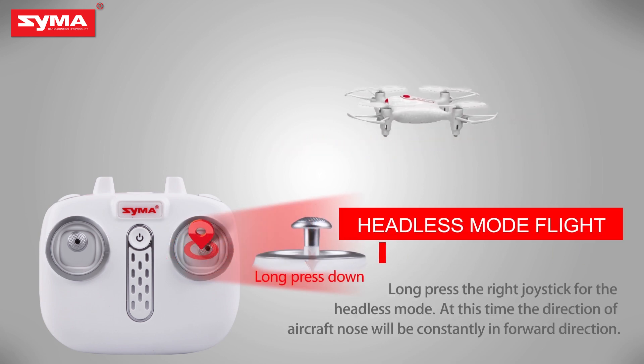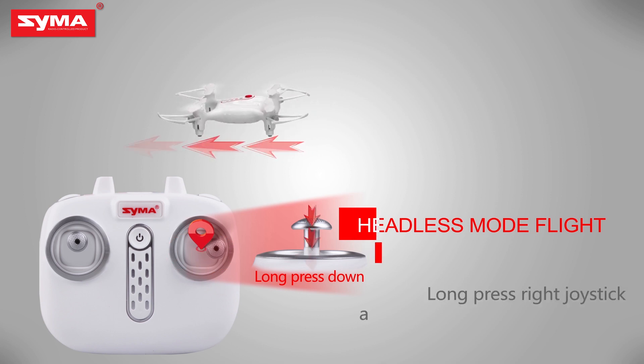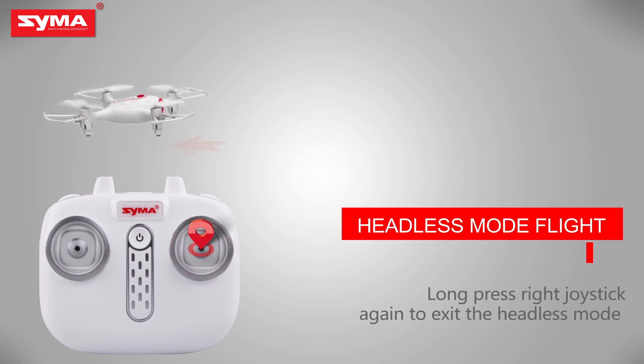Headless mode: long press the right joystick to enter headless mode, and then long press the right joystick again to exit headless mode.